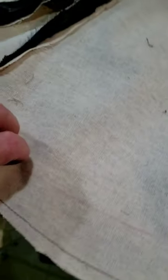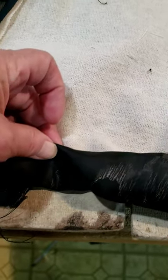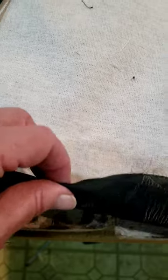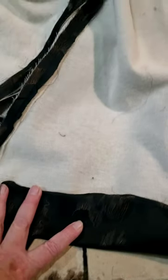Now if this coat had a French hem, what I do is turn this like a quarter of an inch, so when I put my French hem up it would have a finished edge on the lining. But this is going to be basically just a plain closed hem little jacket.